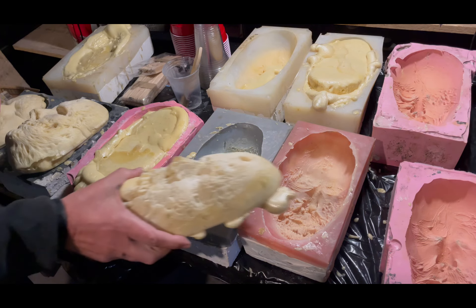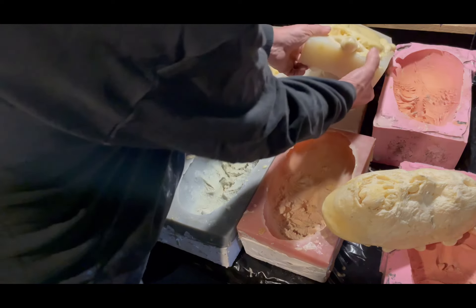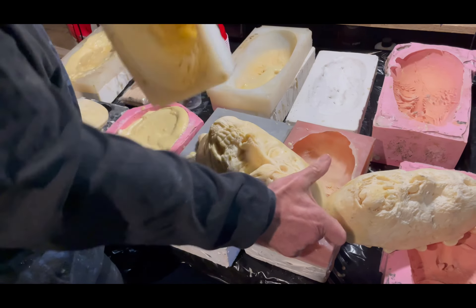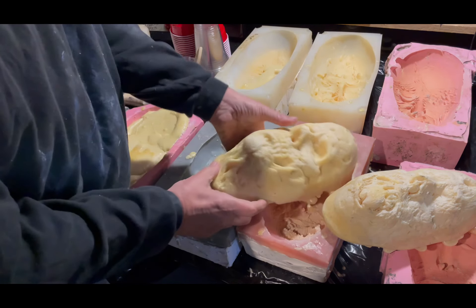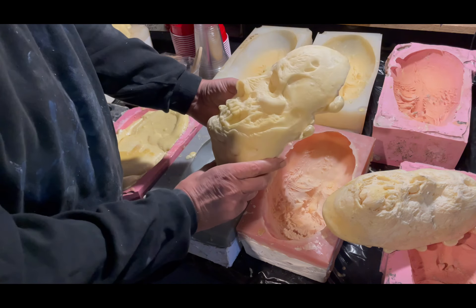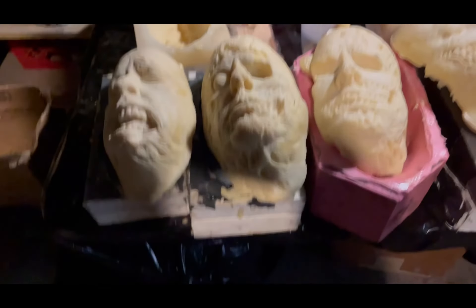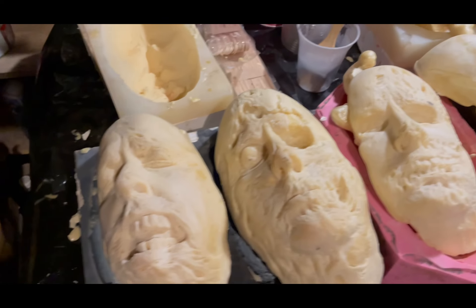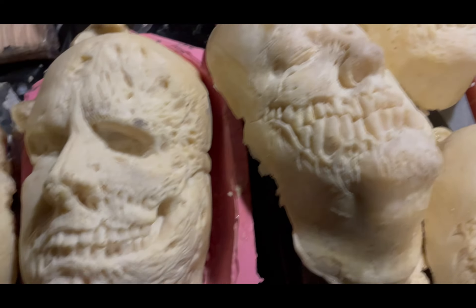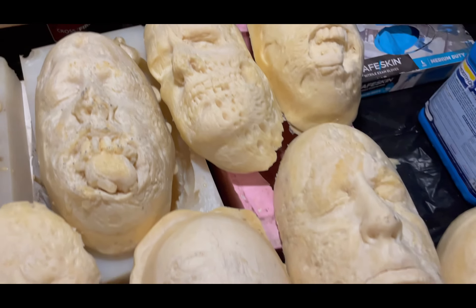And then paint those bad boys up. A lot of times we prime them before we send them to the customer, but the customer has requested no paint. Boom — part skull, regular teeth, worked out really nice. All set, ready to be shipped. So all different types of different Stewies — creepy Stewies. Worked out really nice.